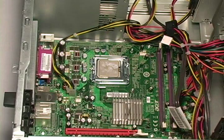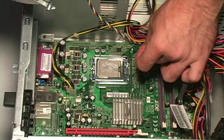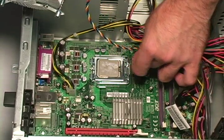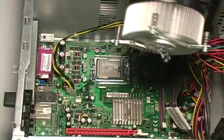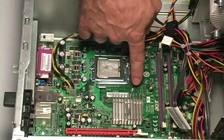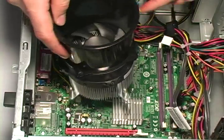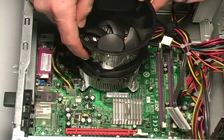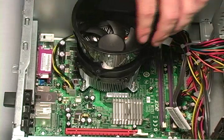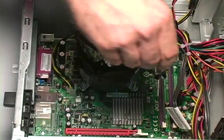Now that we have successfully installed the processor, our next step is to reinstall the heat sink. First, take the heat sink power cable and reconnect it to the motherboard. Once you have done this, line up the four screws on the heat sink with the four screw holes on the motherboard. Place the heat sink into place and re-screw in all four screws.